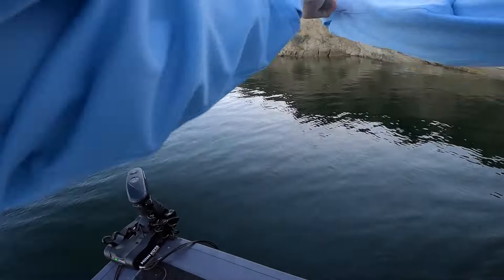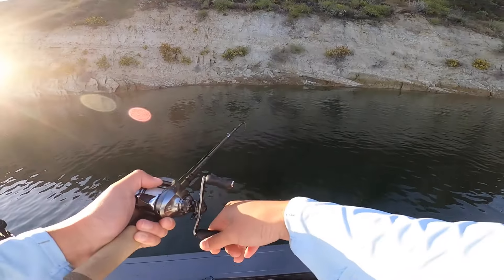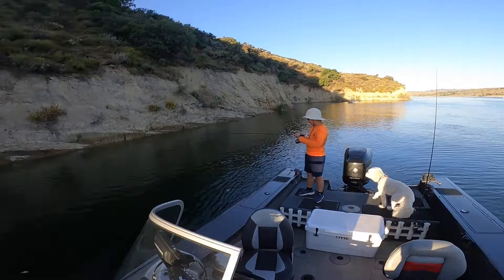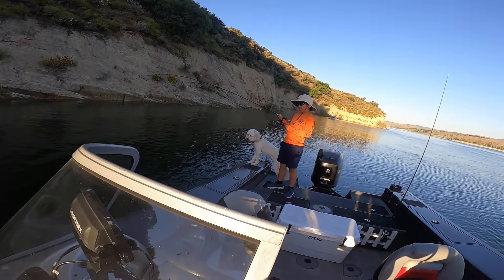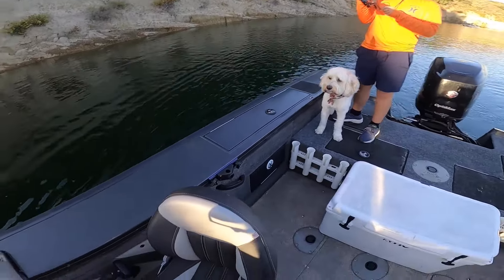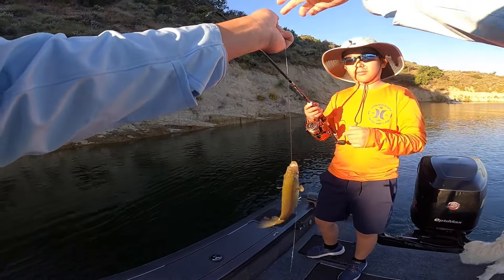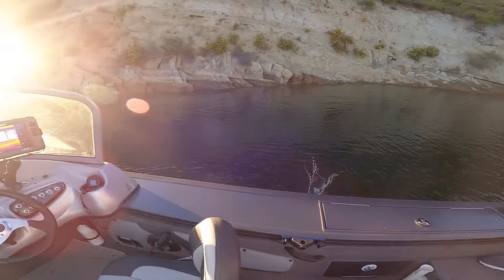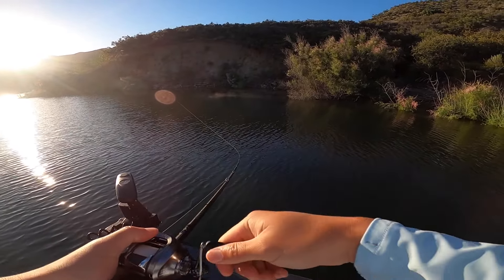Yeah, yeah, yeah — smallmouth! What did I say, throw it right towards shore, lift, yep, well into the boat. Easton, let out some line. You want a picture here? Good stuff. We haven't really figured out a pattern yet.